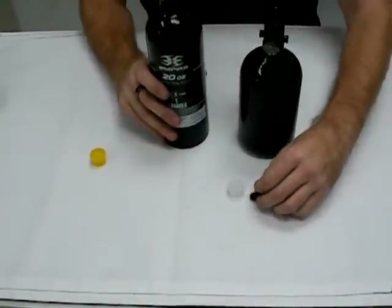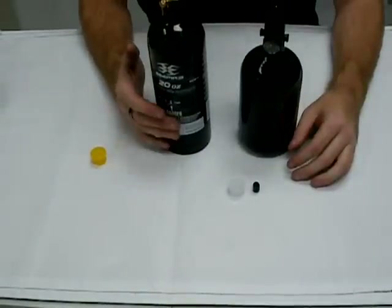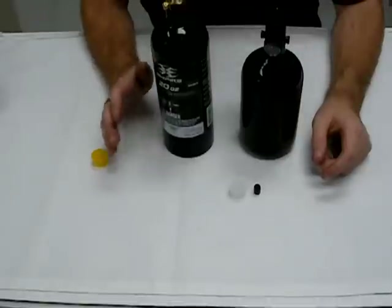CO2 is based on how many ounces of liquid you can put inside of it. They have a 3 ounce, a 9 ounce, a 12 ounce, 20 ounce, and a 24 ounce. They may even make a 30 ounce — I haven't seen those, but I've heard about them.